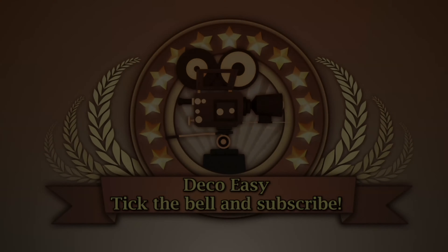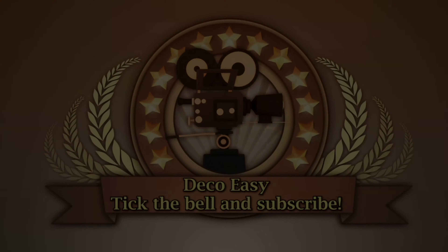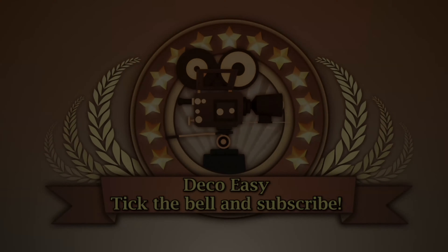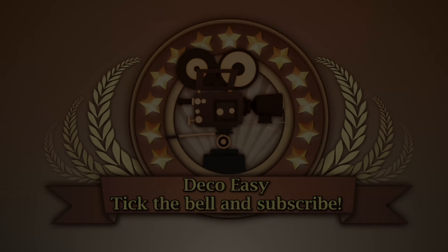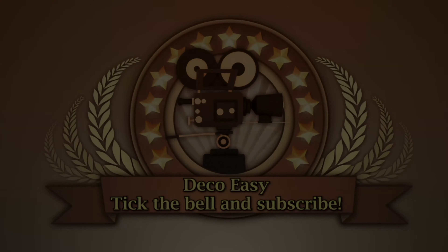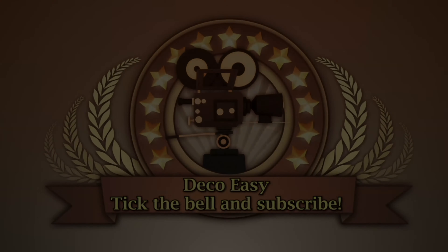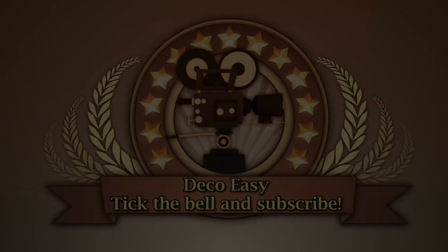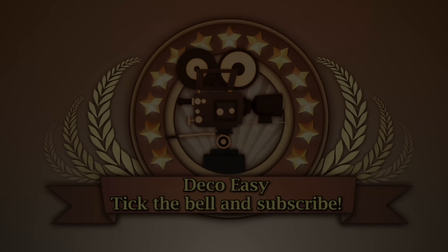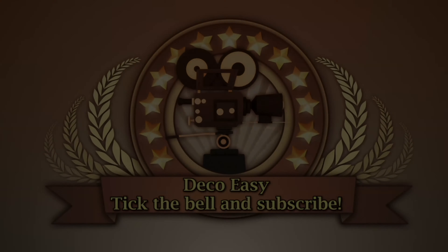The only thing we need to do right now is add a handle because we want to hang it. I don't like just one thread so I'm making a couple of them. I will make them on the back side of my art — I do a piece of twine. And what you also can do if you like a little bit more of color, you can do some ribbon under it or on top of it. That's not what I'm going for today but I will show you how it can look like.